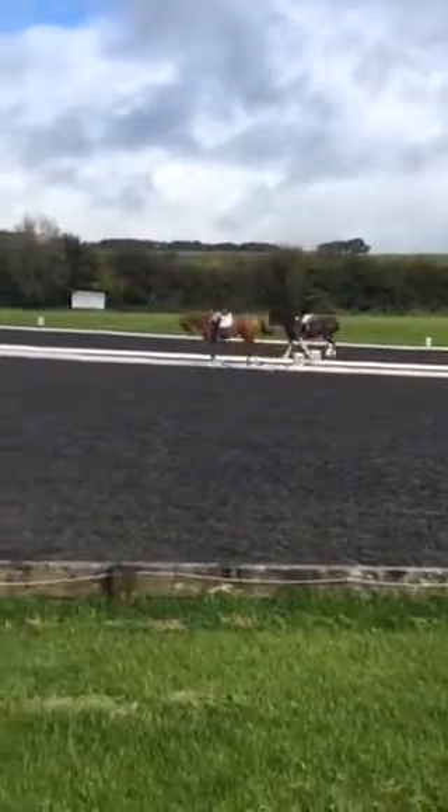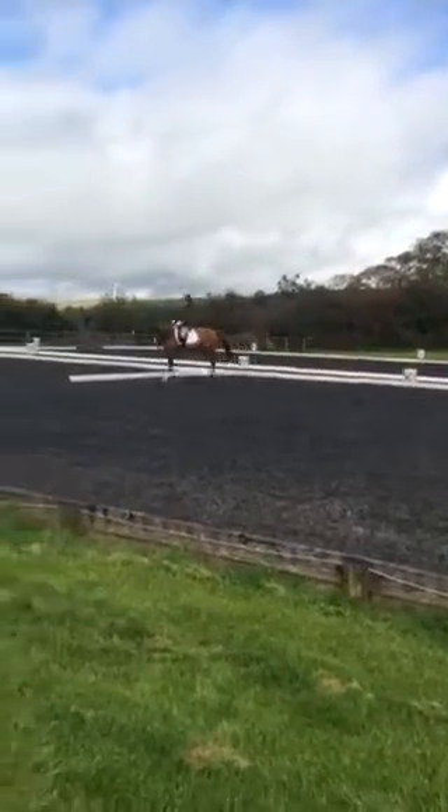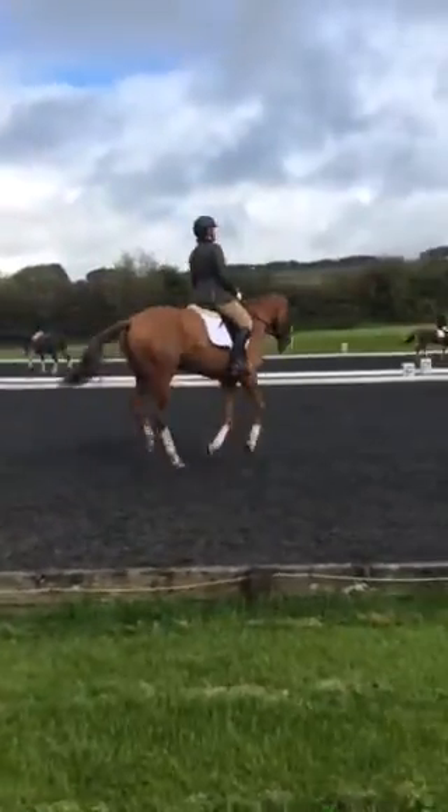F, X, figure eight, change the rein, and just after X working trot. Between A and C, working canter right.